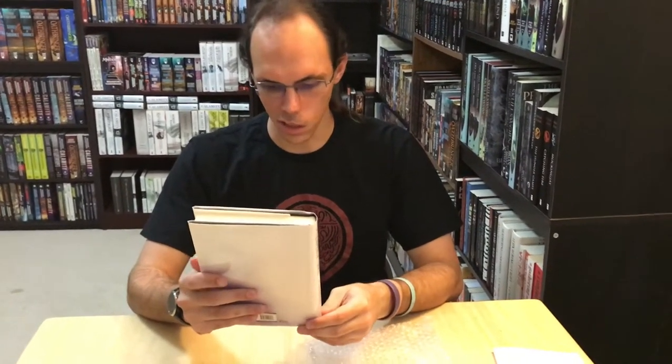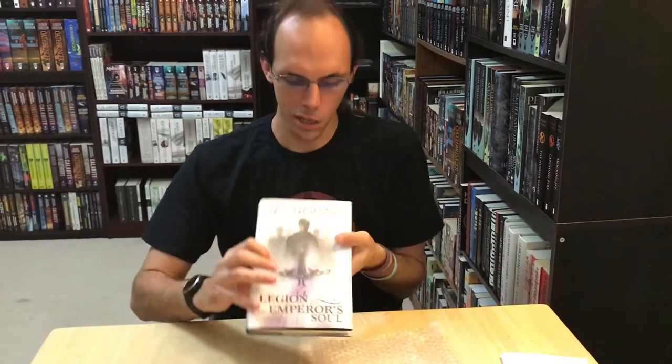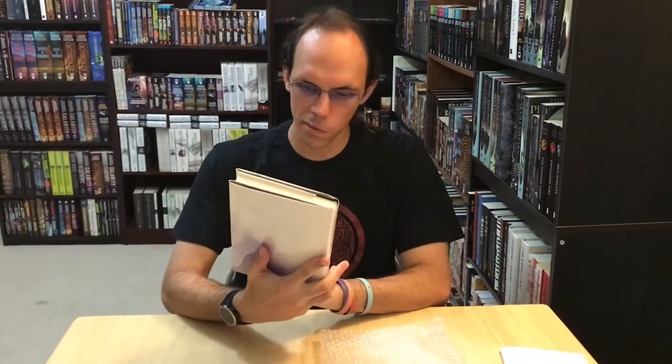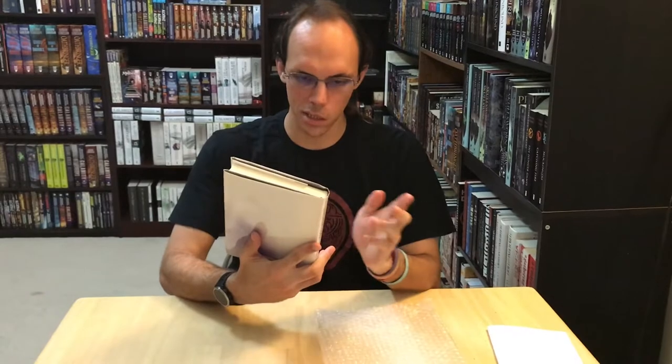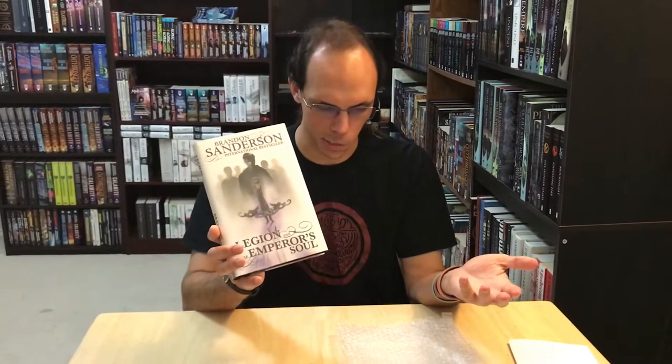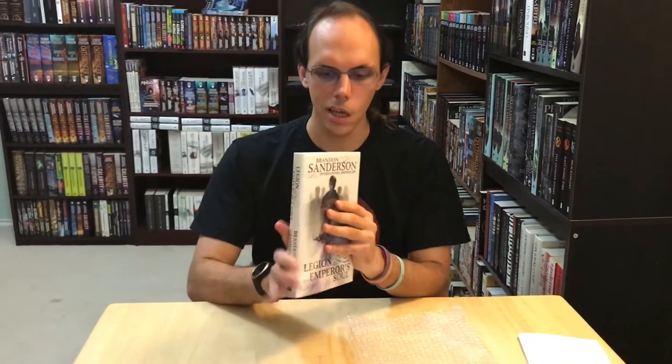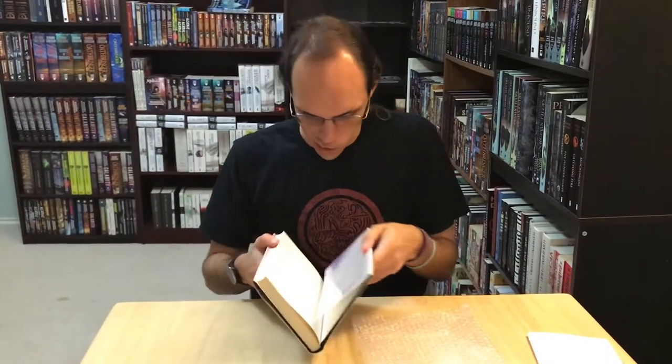This illustration is obviously for Legion, because you can see Legion himself and his various aspects in the background. Although I'm not the biggest fan of this cover art because it doesn't show a lot of the variety of his aspects that you get with some of the other cover arts. But it's still cool. I have no idea why there's a sword in the middle of the picture — that doesn't factor into the story at all — but it's a very nice book and a very nice addition.